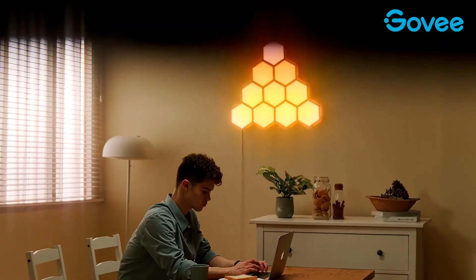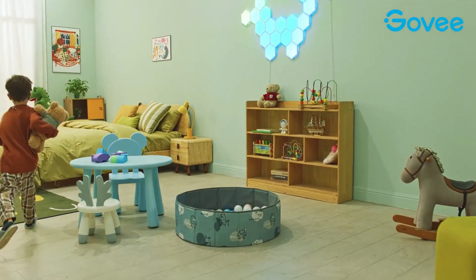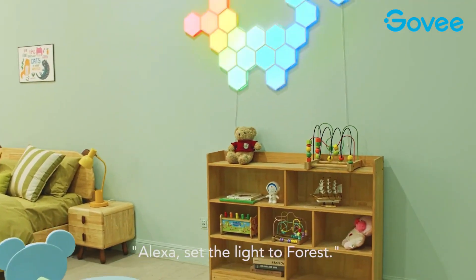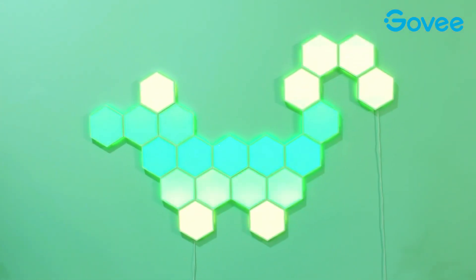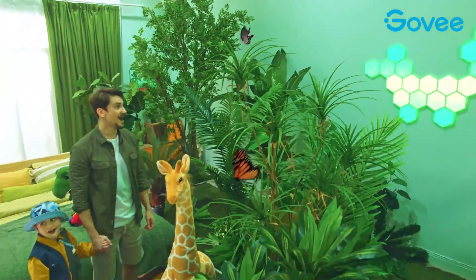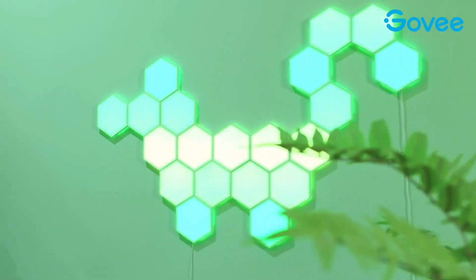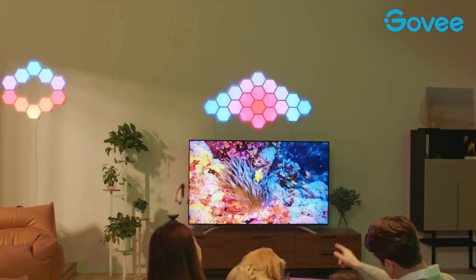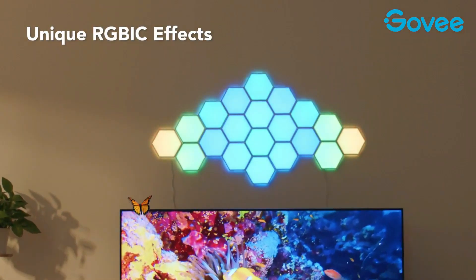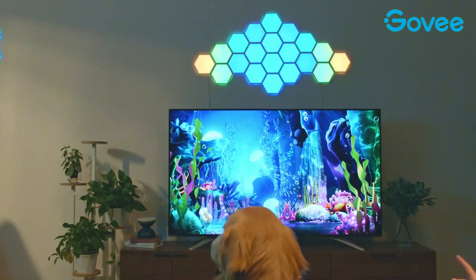With these RGB panels, you can light up your living room, closet, bedroom, or any other wall decor scene. Shout-out to Govee's RGBIC technology, as it helps you bring your vision to life simply by selecting multiple colors for a promising lighting experience across your entire design. Another exciting feature is the 28 preset lighting effects — choosing your animated multicolor scene effects that fit your decor is so fun.